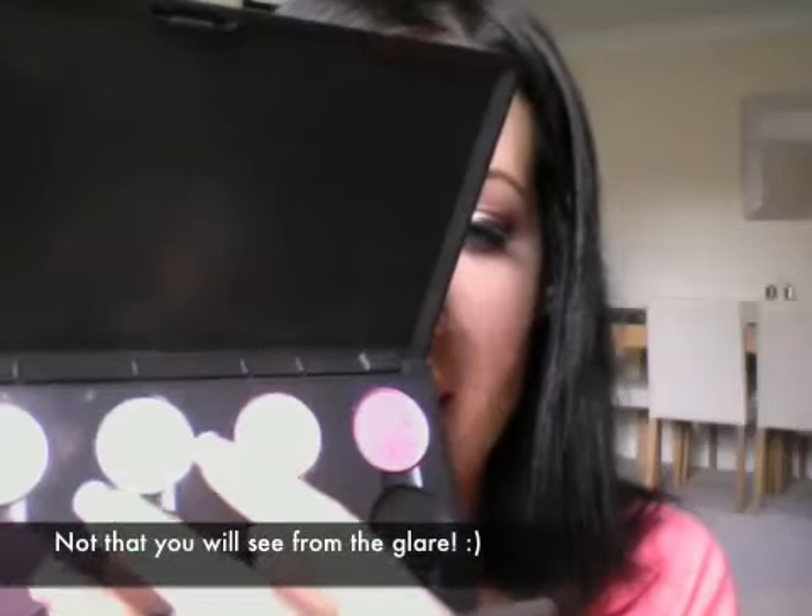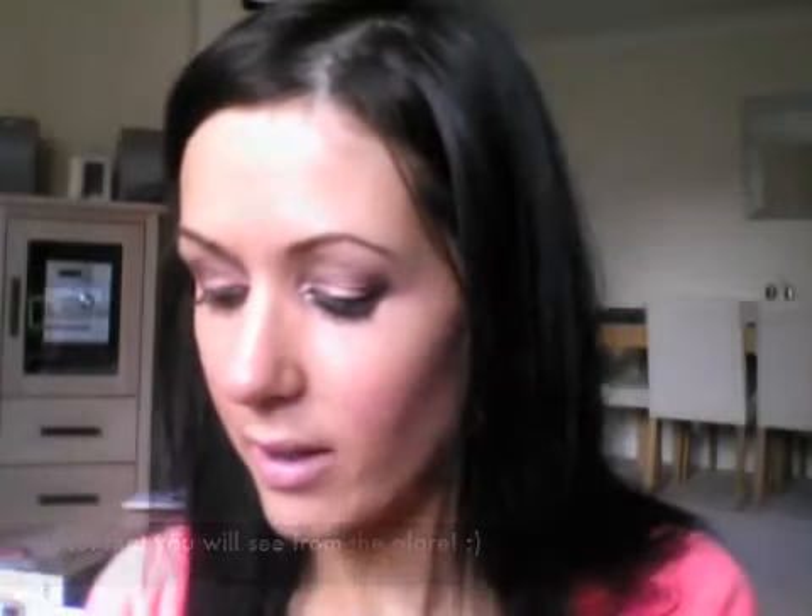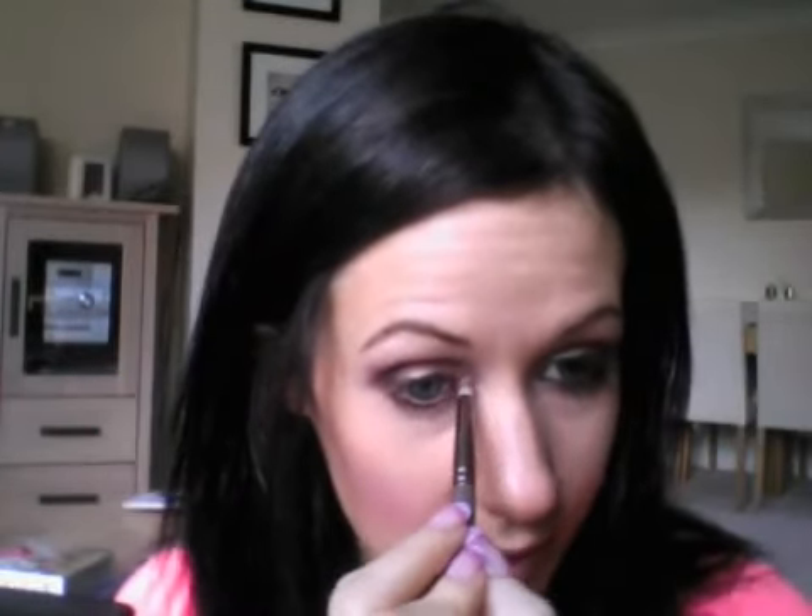I'm going to use Shroom for the highlight. Shroom is that highlight color there — I always thought it would be a matte color, but it's actually a really nice ivory with a bit of shimmer, quite subtle. I'm basically going to do that reverse C-shape in my inner corner. You can see it's added a little bit of light there — you don't want it to be too stark. You want it to blend in with everything else, so I'm just sort of feathering it up lightly.